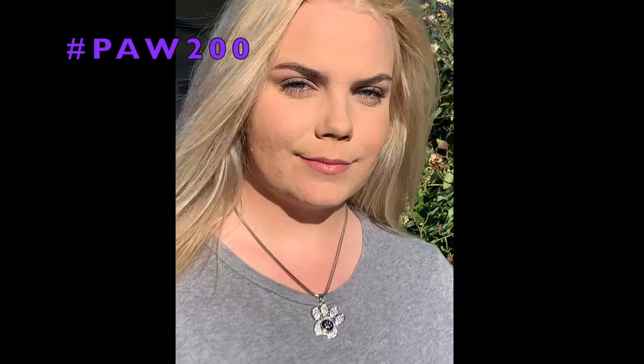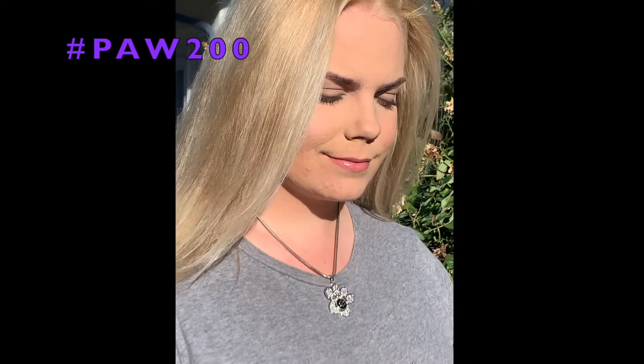Lexi is modeling for you our 12 millimeter crystal paw print necklace on an 18 inch stainless steel chain with our black enamel paw print snap.